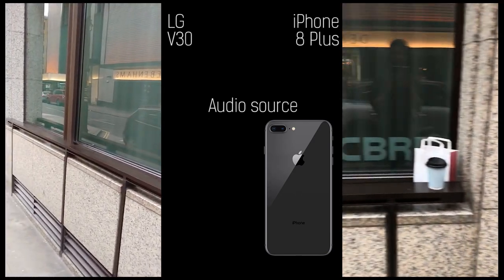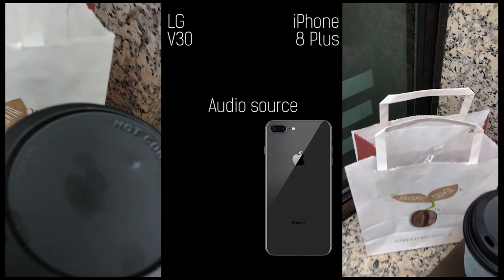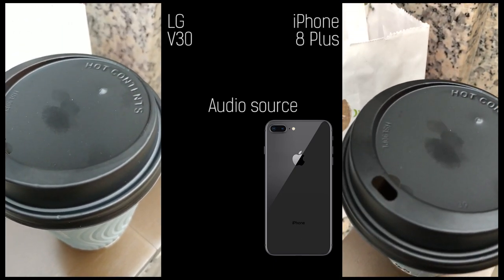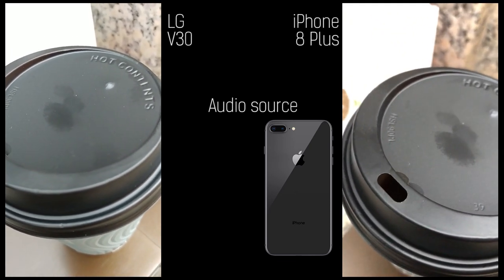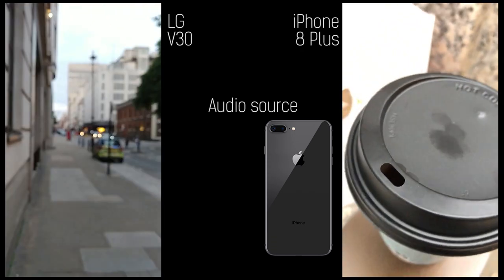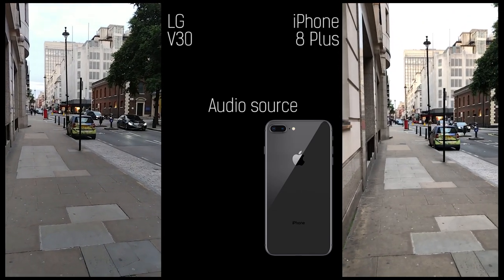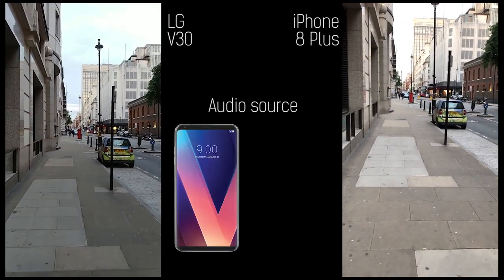These two screens are different camera technologies. We can test out closest focal range now, going into this cup, getting close, tapping on the cup. Both get really, really nice and close to these objects. The iPhone seems to get a little bit closer.